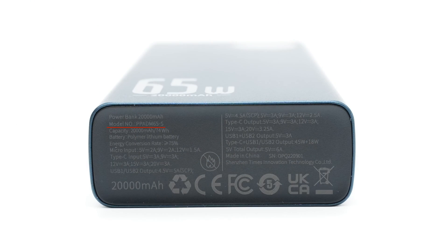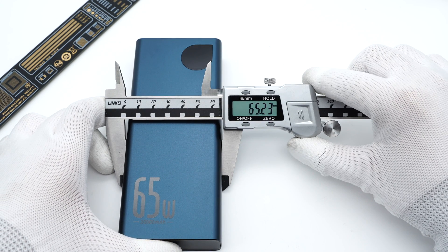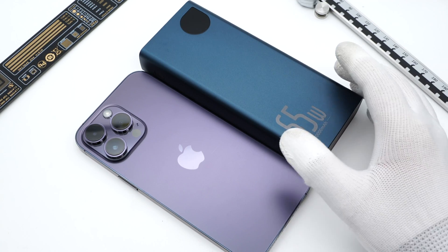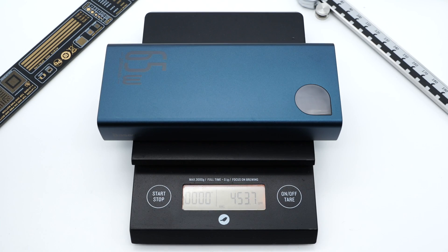The rest of the specs info are printed on the bottom. The model is PPADM65-S. The USB-C port can support up to 60W input and 65W output, and both USB-A ports can support up to 30W. It also passed CE, FCC, and UKCA certifications. The size of this power bank is about 153 x 65 x 26.5mm — about the same footprint as the iPhone 14 Pro Max, but much thicker — and the weight is about 454 grams.